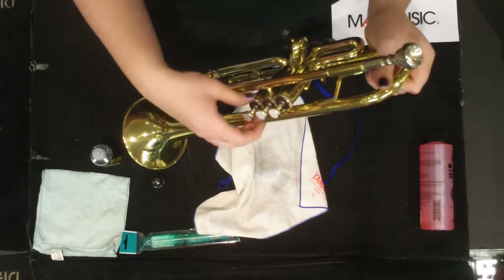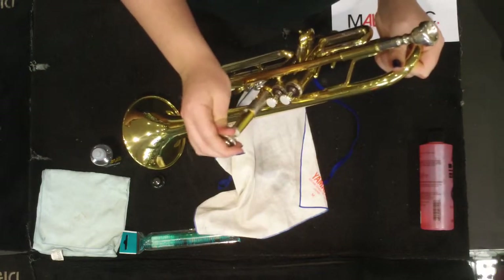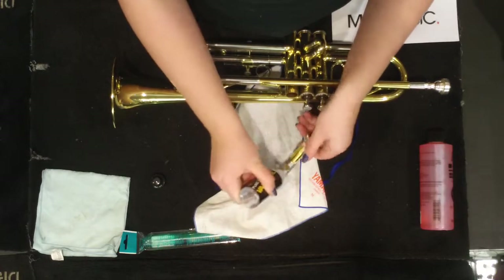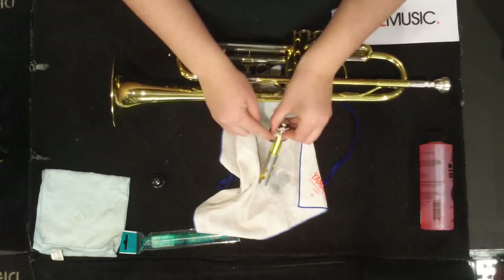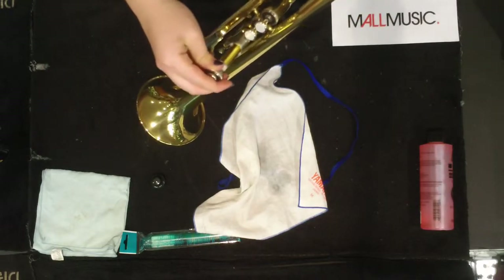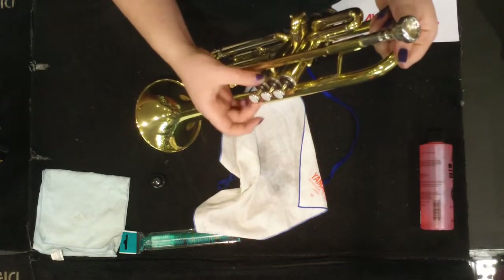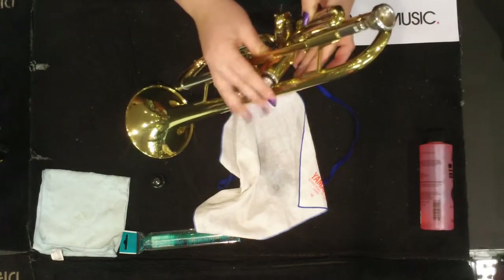Then do your third valve. Spread the oil across the grey part of the valve and look for your number three. Like valves one and two, make sure the number three is facing you when you put it in. Screw the bottom in and check your button is locked into place. Now you should have nice, springy, lubricated valves.